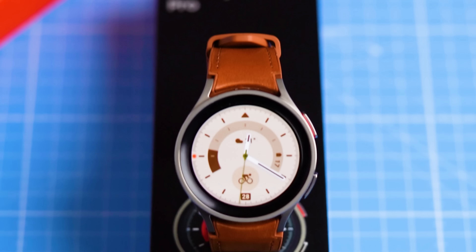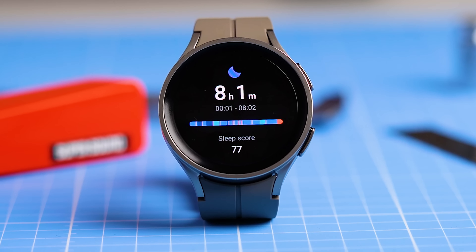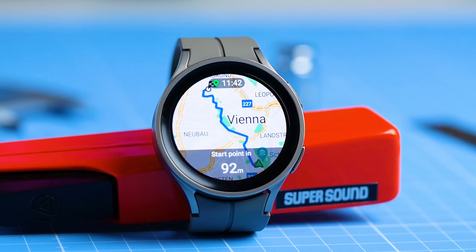This is the brand new Samsung Galaxy Watch 5 Pro, and in this video we will take a first look at the heart rate accuracy, sleep tracking performance, GPS tracking and oxygen saturation measurements of this new watch from Samsung. In the last weeks I already shared several videos in which I performed extensive tests on the standard version of the Galaxy Watch 5.